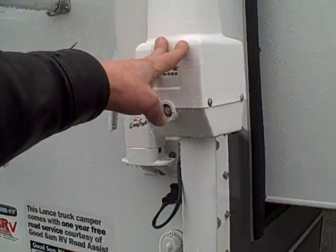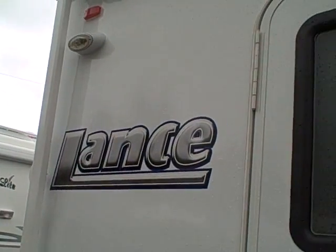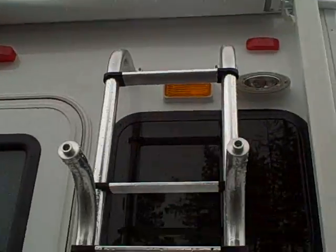We've got electric jacks all the way around with a wireless remote. New decals are solar resistant — not going to fade out like you've seen on some of the older ones. There's also a big awning across the top back here.